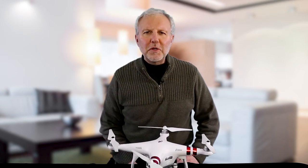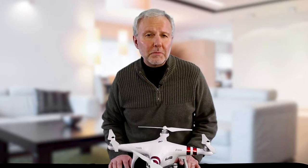Hi, my name is Jim Bendewald. I'm the owner of Phantom Knowledge. I provide step-by-step training for the Phantom 2 Vision Plus, the Phantom 3, and the Inspire 1.